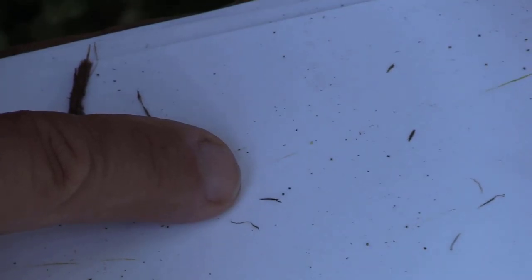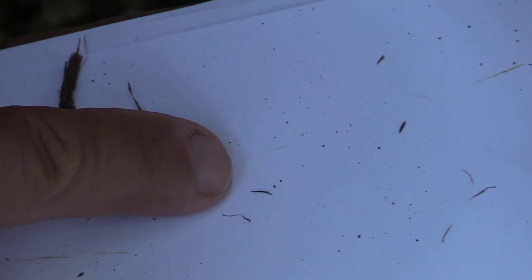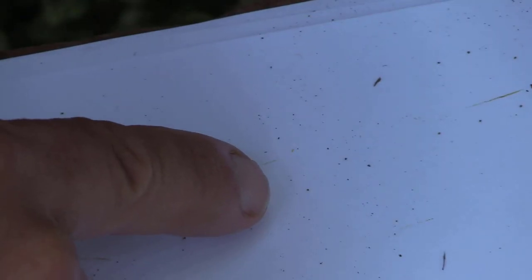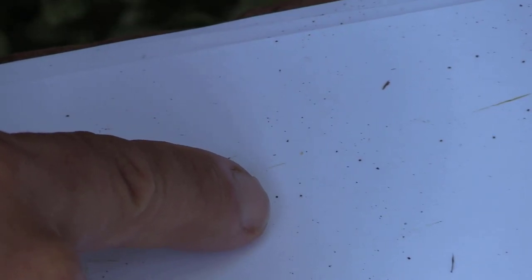Sometimes they're hard to see, and if you don't have a hand lens and want to know if you have dust or a spider mite, the first thing you do is tip your sheet — that knocks off all the plant tissue — and then you can focus on the moving spots.